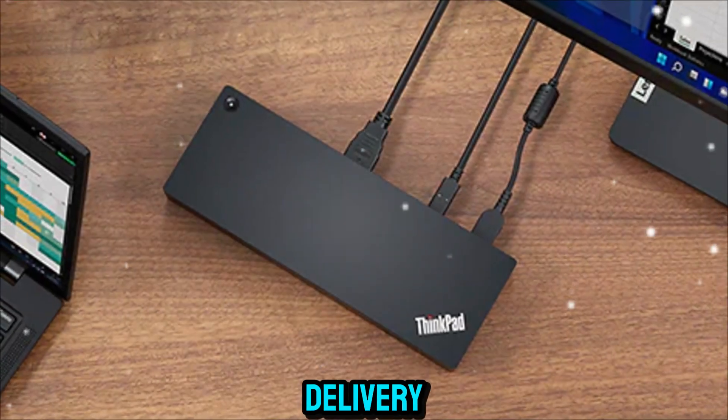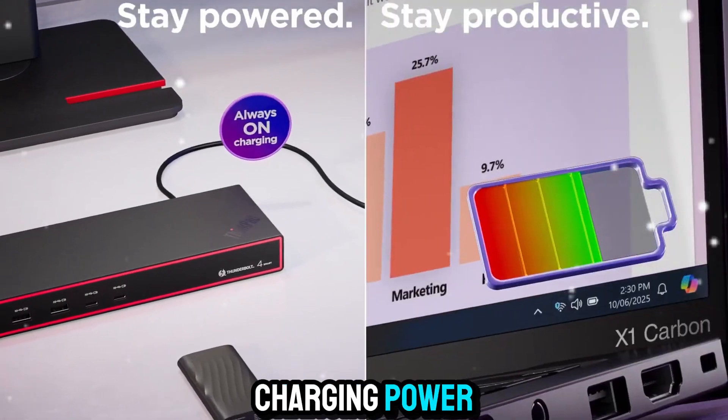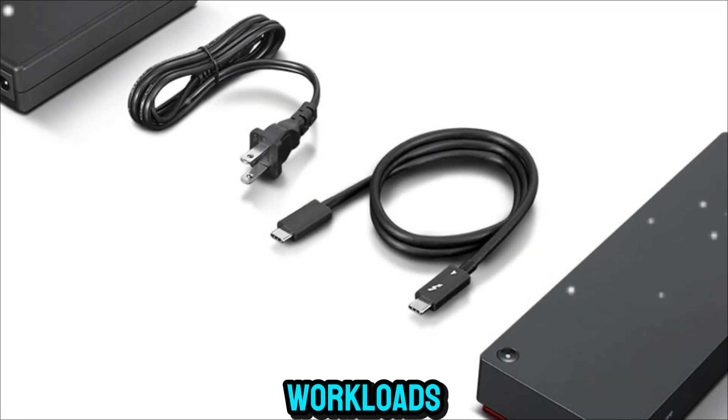Battery and power delivery are often overlooked in docks, but here Lenovo nails it. With up to 100 watts of charging power, the Universal Thunderbolt 4 SmartDock ensures your laptop stays charged even during heavy workloads.